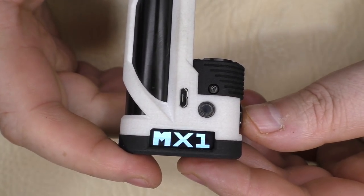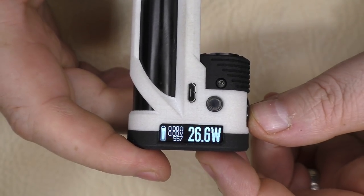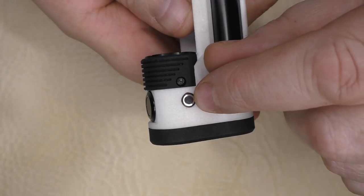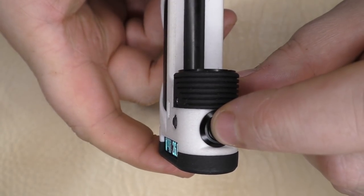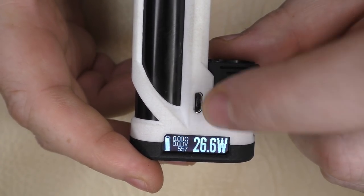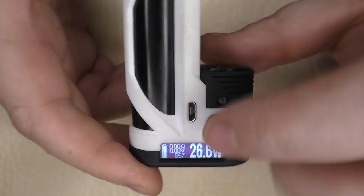Give this a click — we have a Tech Division logo, it's the MX1, and it brings up your DNA60 screen. We have plus and minus buttons on either side, they're nice and clicky. A firing button round the front, which is also nice and clicky. And we have a USB charger here, or you can connect it to eScribe. This is a one-amp charger.